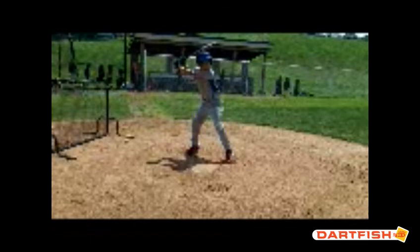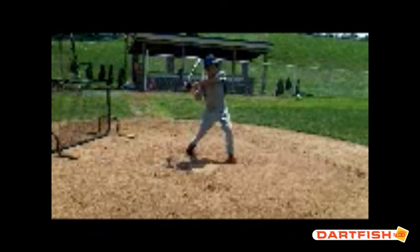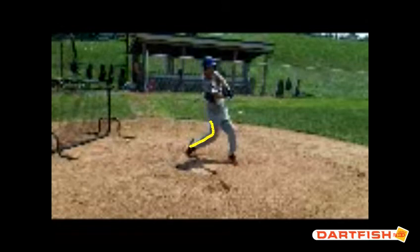I would change that a bit. So from a point of contact standpoint, Jose, I really like what you do with your backside — really driving that back leg. That's good. Just remember we're driving that back leg down to the inside of a closed, firm front foot.